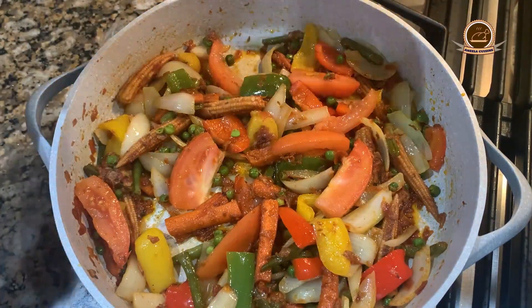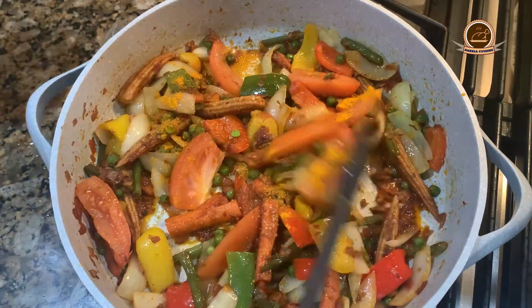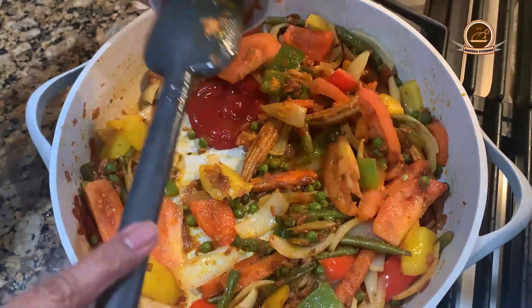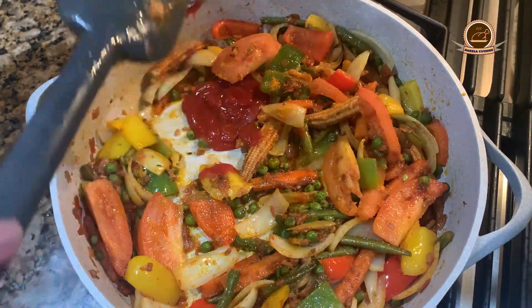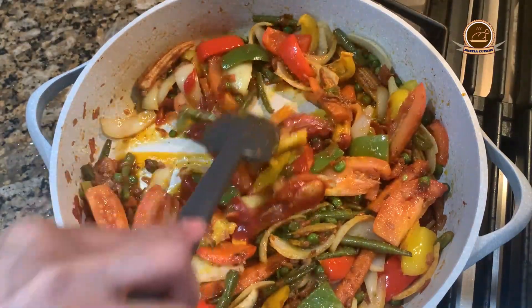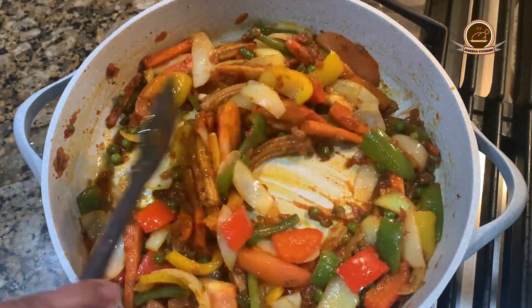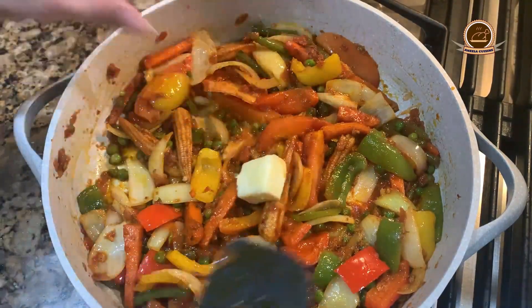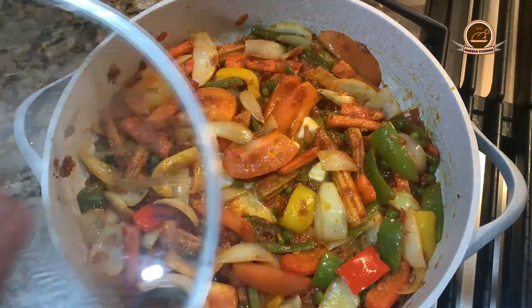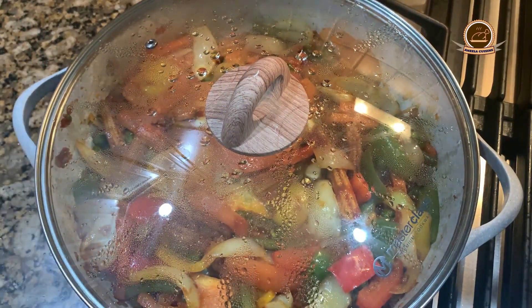Add brown sugar, turmeric powder, and ketchup, and mix well.